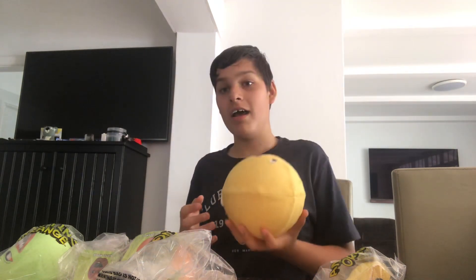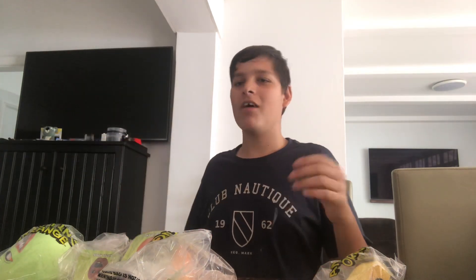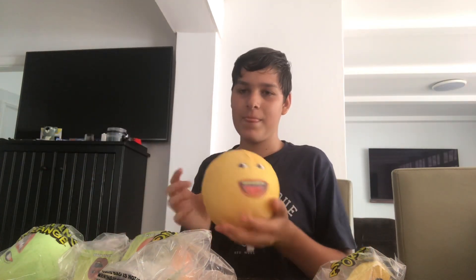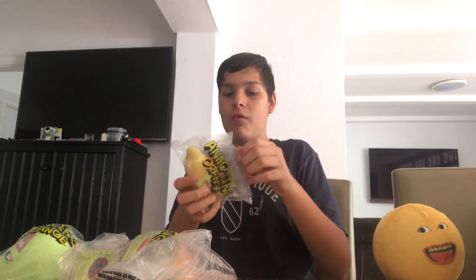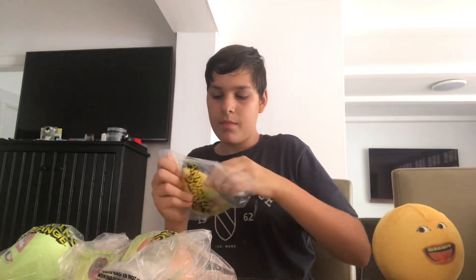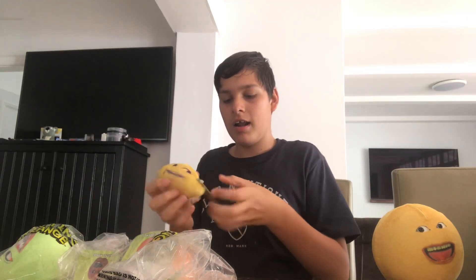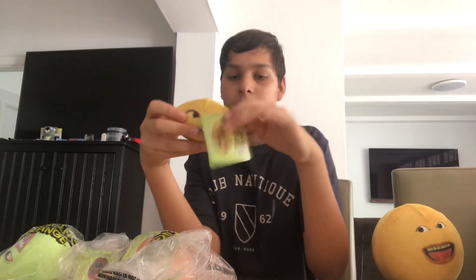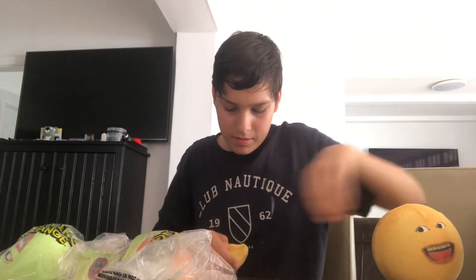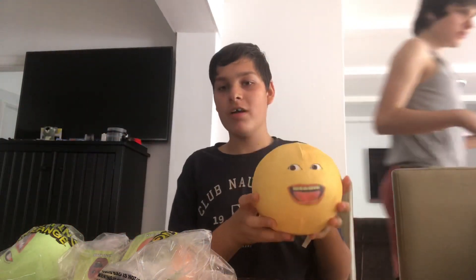I saw it in a real toy challenge video and I was like, oh, I wanted it and I bought it. This is great! Now let's unwrap the Grapefruit. It's so small, and here is the tag in the back. Oh, I forgot to mention — he's so happy! And yeah, Grandpa Lemon!